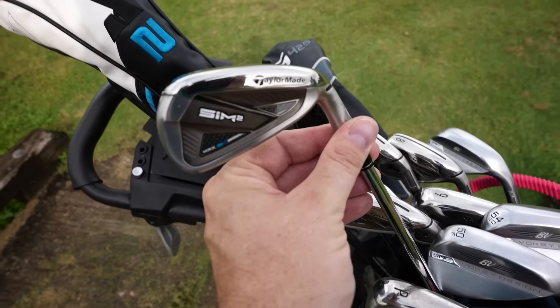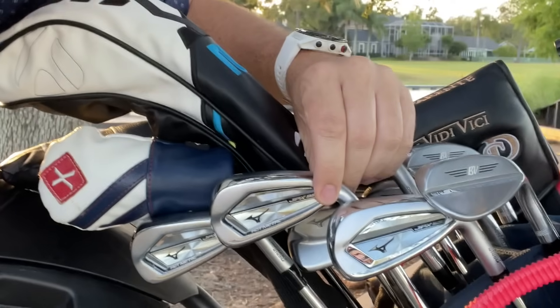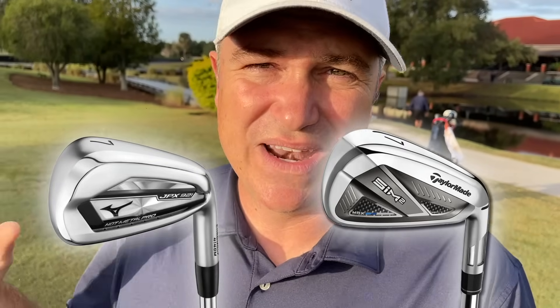Hey golf people. I've tested a lot of irons this year — a lot of irons — and I've come up with what I think are probably the best two irons of 2021, at least for a mere mortal. We're not talking blades here today; we're talking about something that straddles the line of performance and game improvement, perfect for mid-handicappers and even low handicappers. The two irons that stood out head and shoulders above the pack were the TaylorMade SIM 2 and the Mizuno JPX 921 Hot Metals.